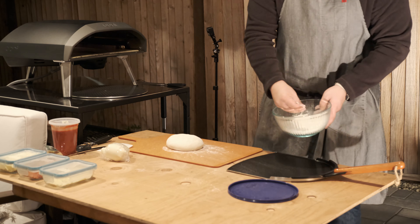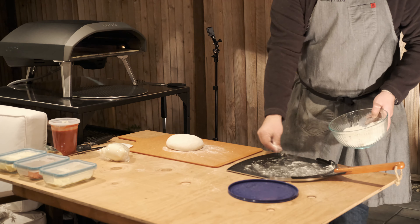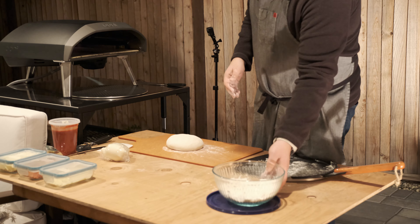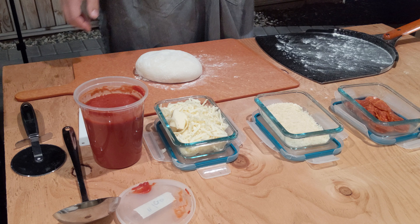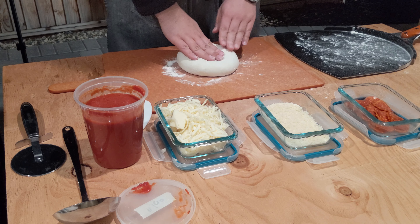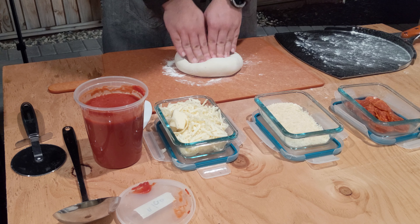Just going to plop that out right there. It's a little bit windy, so bear with me. On this outside edition, night two, I've got my backup dough again just in case. We're going to go for 16 inches or so. I'm going to start in the middle and work my way out. That's so pillowy.